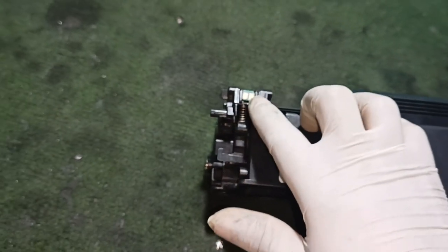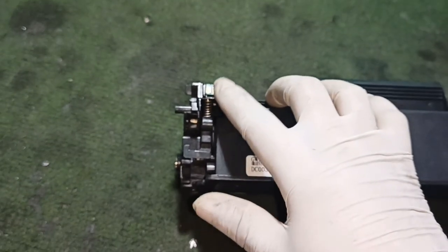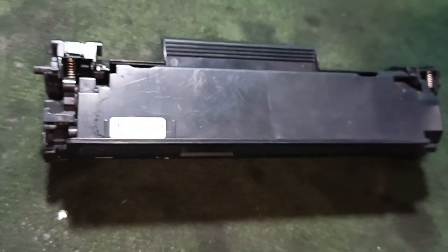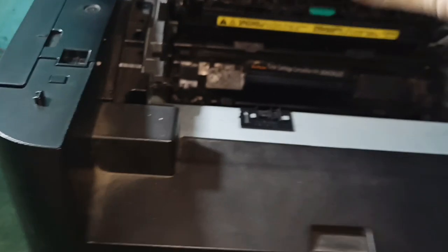This is a cartridge chip. This is a good way to get rid of the chip — this is the best way to get rid of the chip.